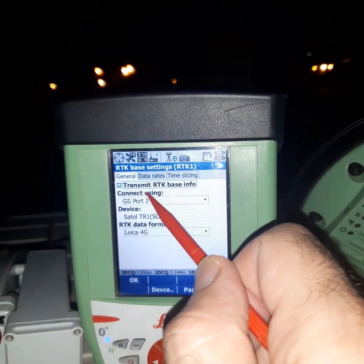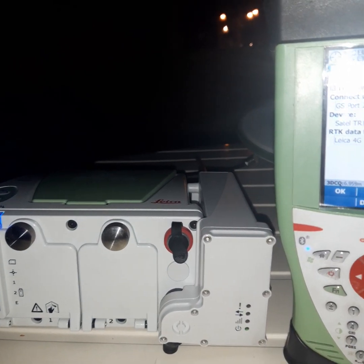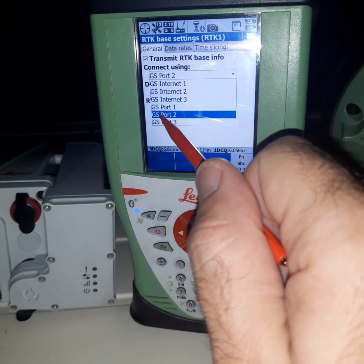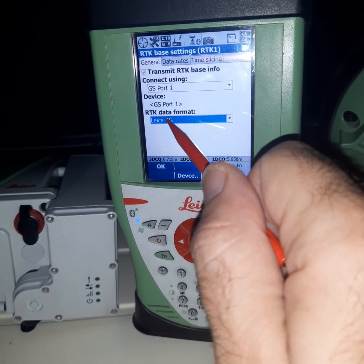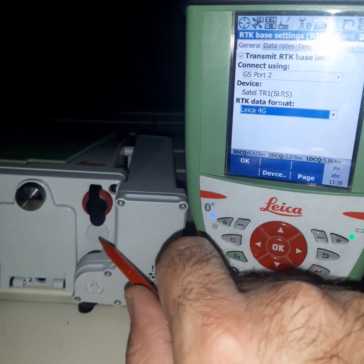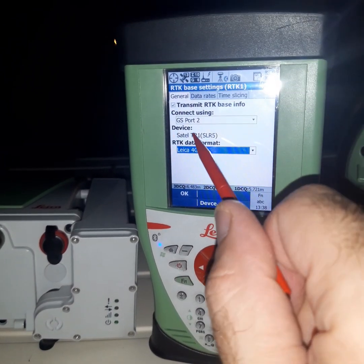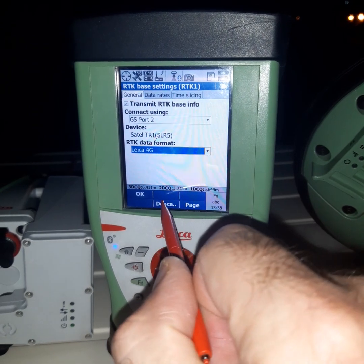Here we connect using this part of the receiver. This type has GS port 2. This is port 2, not port 43. We can see it has port 43, port 1, port 2. We will select port 2 — why? Because this device uses port 2. For some other rover receivers, we will also select port 43. Be careful, and check the device for the type of radio.